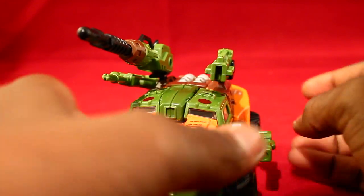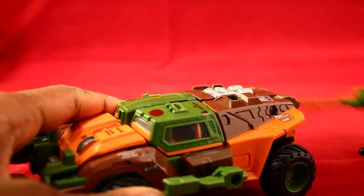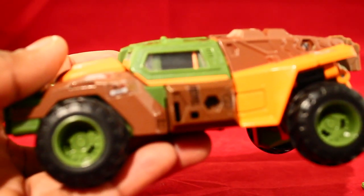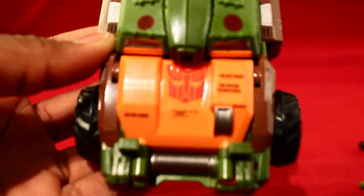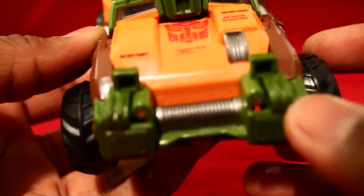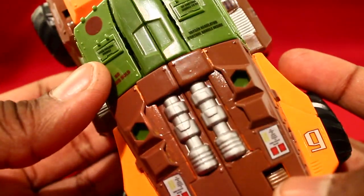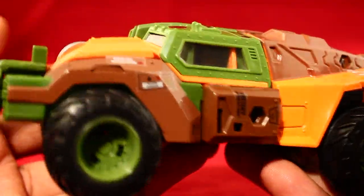Here's Roadbuster in his vehicle form and it looks really nice. Let me take his guns out — you don't really want to see his guns while he's in vehicle mode. Here he is. He has all those cool little Autobot symbols right there. I honestly think he's an off-road truck, which goes perfectly with the name Roadbuster. The colors and the paint job really make it stand out.